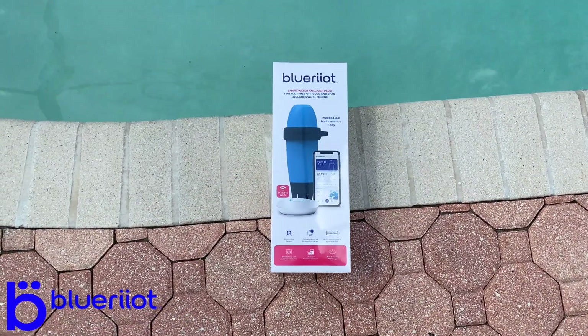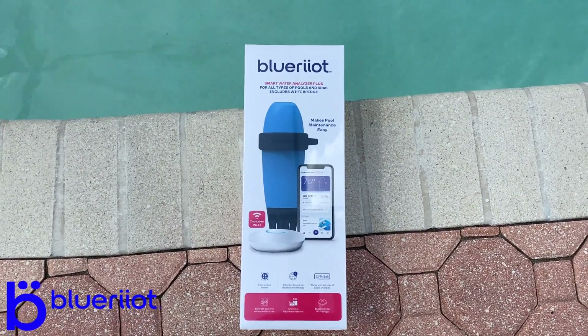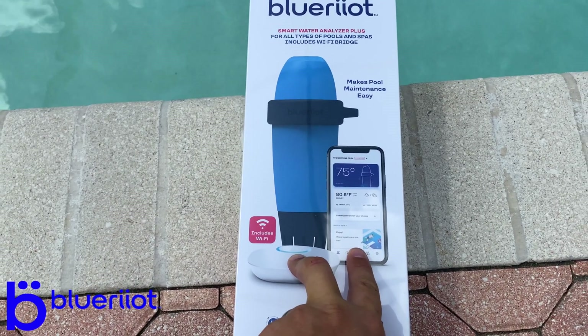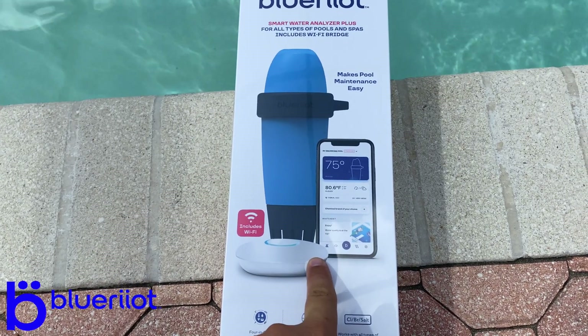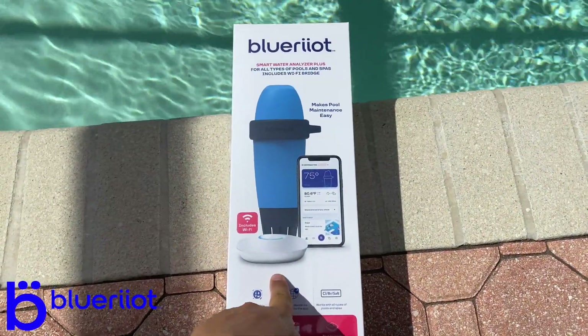What's up everybody, Chlorine King here. I got an exciting new product called the Blue Riot. It's a smart water analyzer that allows you to check your pool water chemistry at any time from your phone. One thing I'm really excited about is that this unit, unlike other analyzers, can measure salt. I'm really looking forward to that.